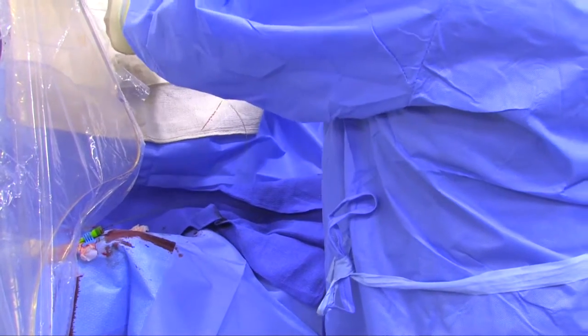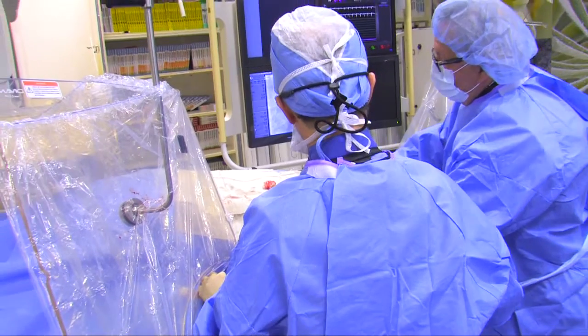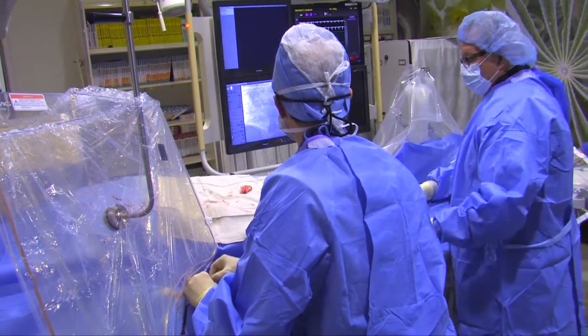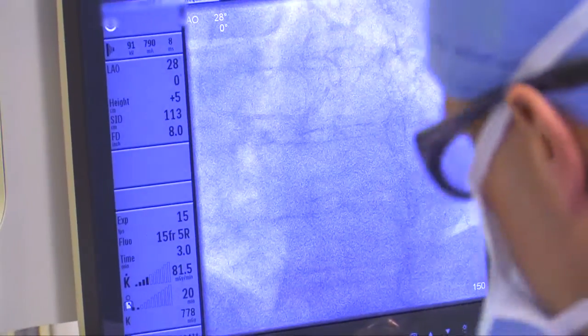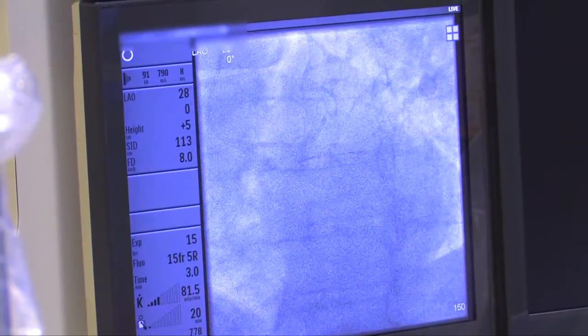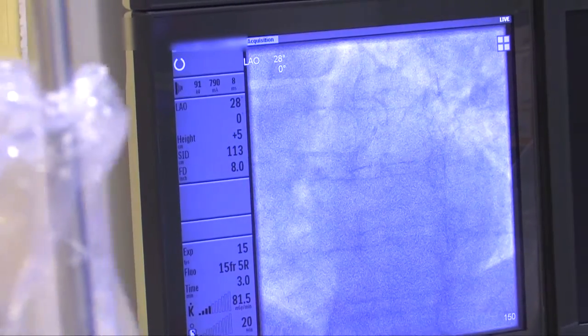Now we're going to put the new catheter in. We always wipe everything to make sure there's no blood or clot anywhere we don't want it. Steve is going to hold the wire pinned while I feed this new catheter — here it comes. We're hoping this one is going to fit a little nicer because it's got a bigger curve. He's a big guy with a large aorta, so the other catheter didn't quite fit. Steve is again going to flush meticulously, getting rid of all the air bubbles. This one fits perfect. Now we're going to shoot the left coronary artery — we just finished shooting the right.